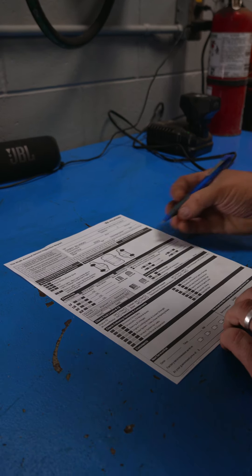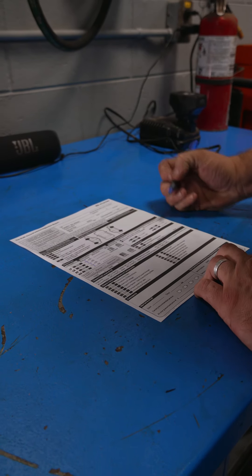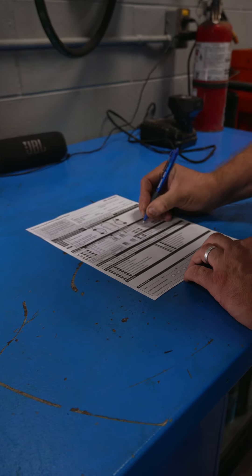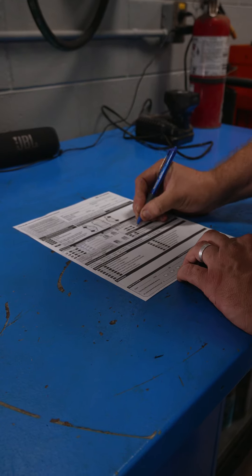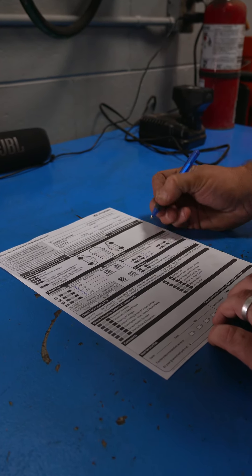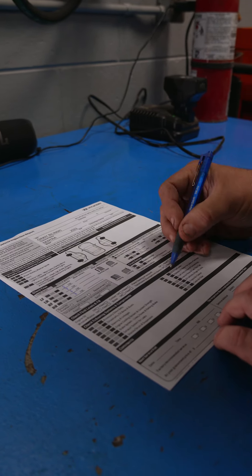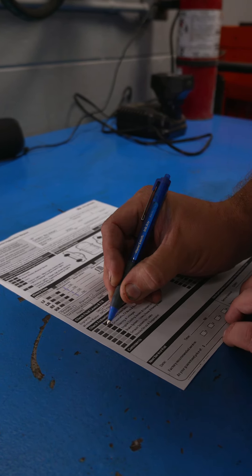During every service we come along and we fill out different measurements on your vehicle — things like your tire tread depths as well as your brake measurements. That's just to give you a little report card, a little insight into how well your vehicle's doing at this point. If we do notice any deficiencies, we will mark things down as red using a stoplight system.